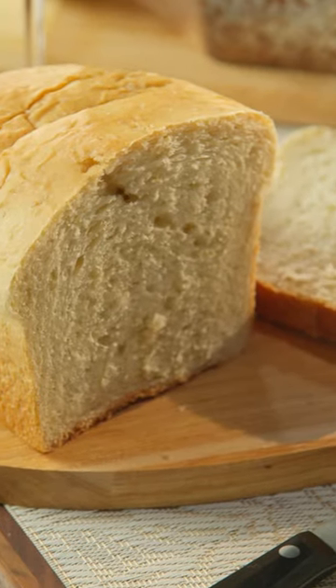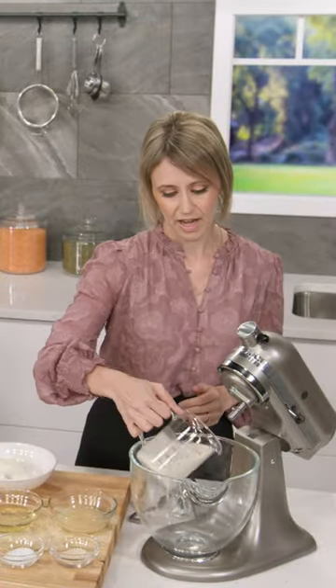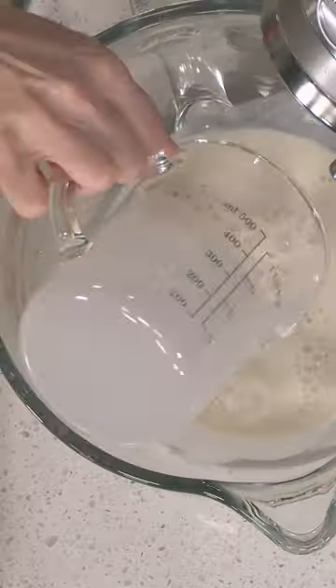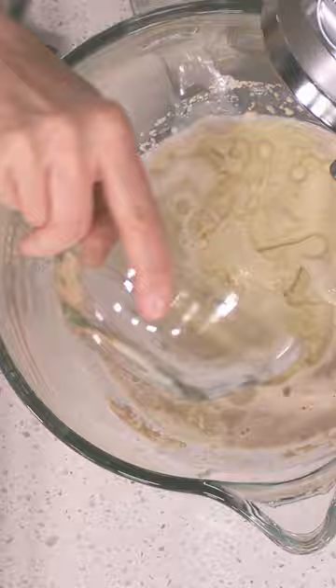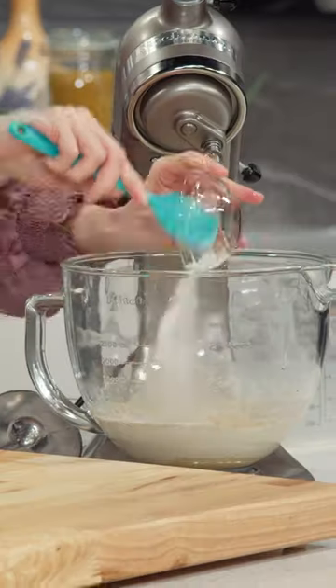We have our oat milk. I pre-warmed it so that the yeast will activate a little quicker. Honey, yeast, canola oil, two eggs, salt.